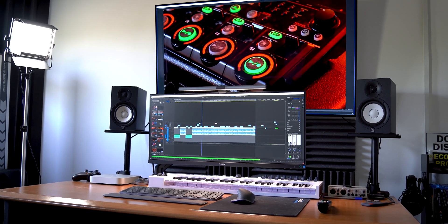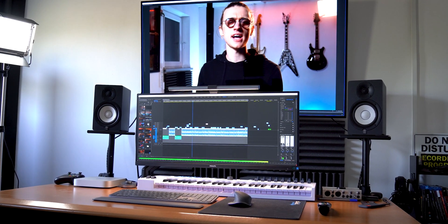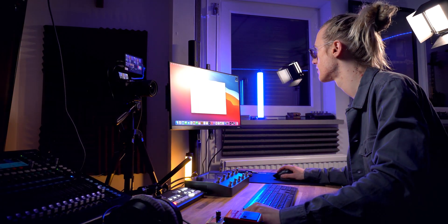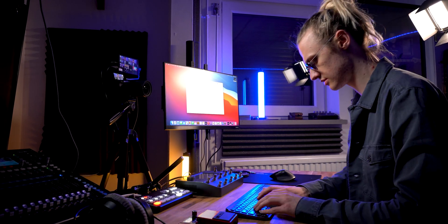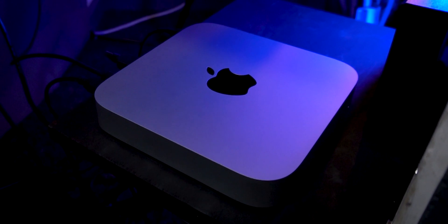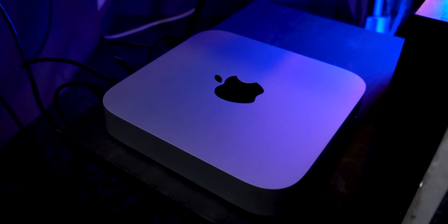Originally, I was going to give you a tour of a more common M1 Mac Mini ultrawide monitor setup used for video editing and music production. However, everything quickly changed as I began to use the M1 Mac Mini. I have the base model M1 Mac Mini, 8GB of RAM and 256GB of internal storage.